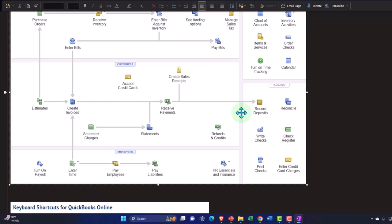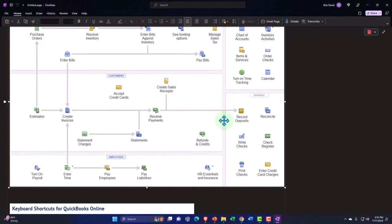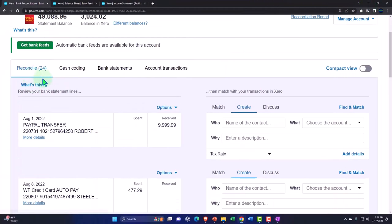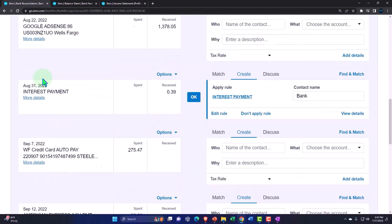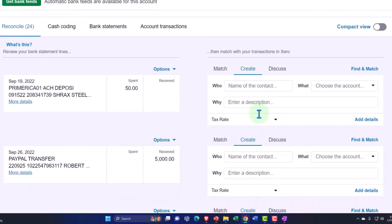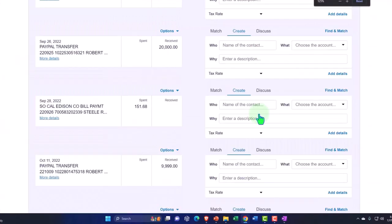We still need to use the bank feeds, but the bank feeds will not be recording anything new here. Instead, they'll simply help us to reconcile — which is still quite important. Let's pick one of these deposits and work backwards to get to that deposit amount.